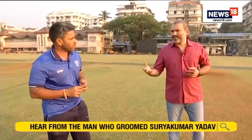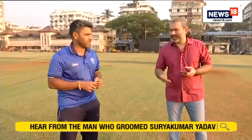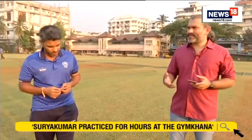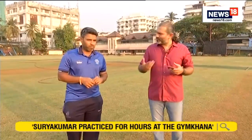You have seen Surya since he was 18-19, and you've played under-19 cricket together. You are also now a prominent coach in the Mumbai cricketing circle. Are there any other bright youngsters emerging through the ranks of Mumbai cricket who can maybe represent India in the future?